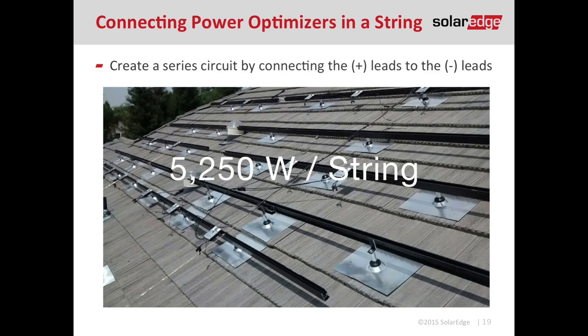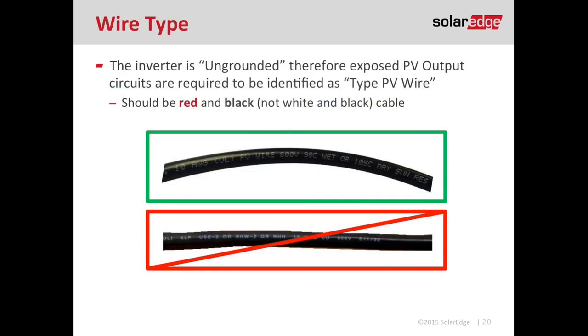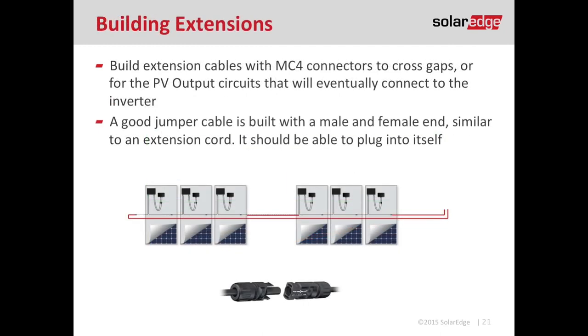You can connect up to 5,250 watts of modules per string. So if you have a 250-watt module, you can put 21 modules — and 21 optimizers — in series. This is also a good time to make sure cable management is being performed and tuck all those conductors up so they're not hanging on the roof. If you're building jumpers, use type PV wire or PV cable — it should say so on the jacket of the conductor. A good jumper should have one male and one female connector, just like an extension cord, so you can plug it into itself and avoid mixing up polarity when moving from one section of the roof to another.